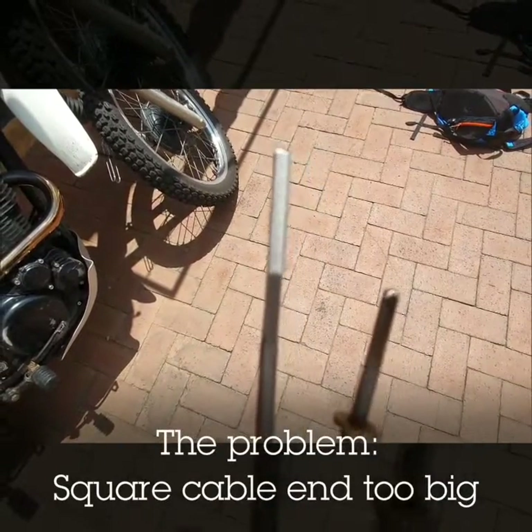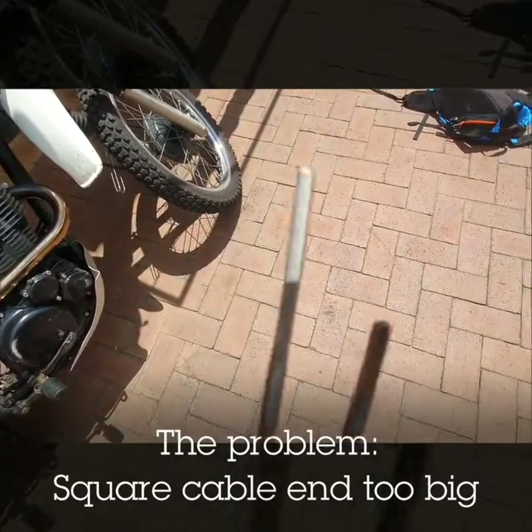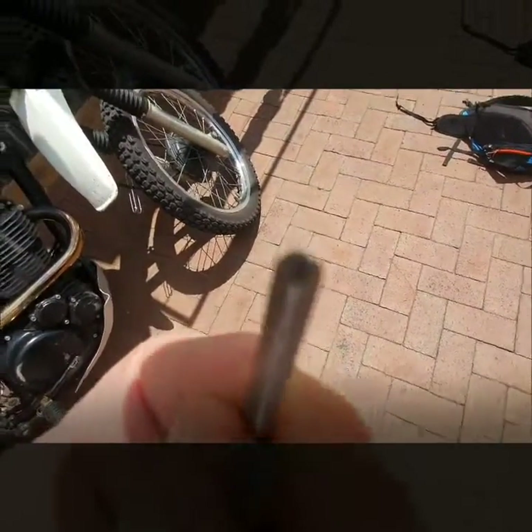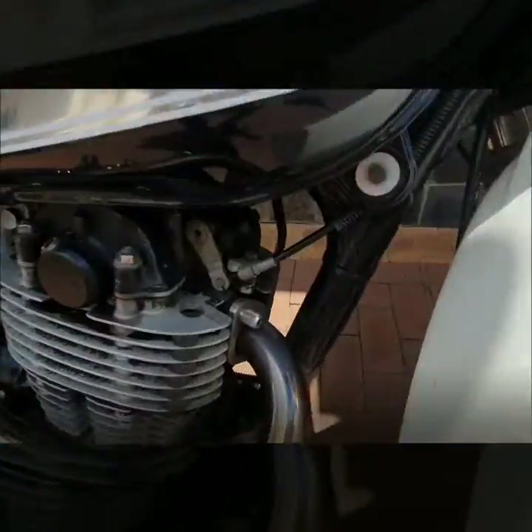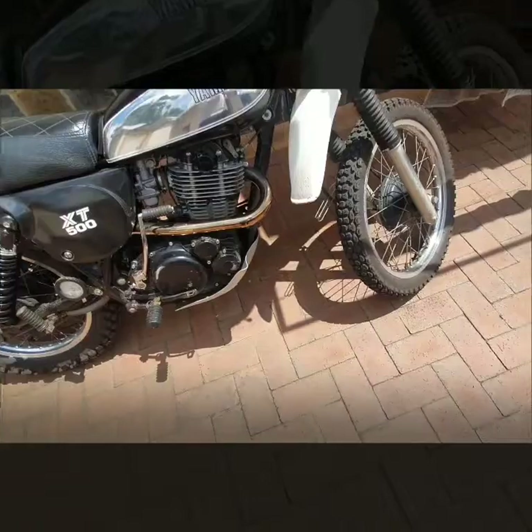I recently bought an inside cable for my rev counter and sadly this square piece here was too big to fit into the receptacle slot.